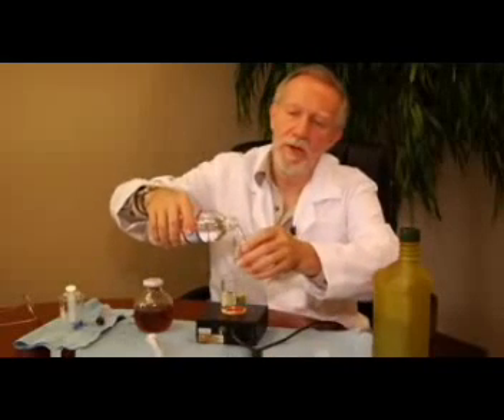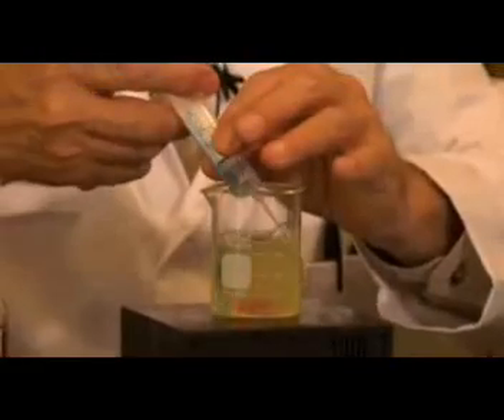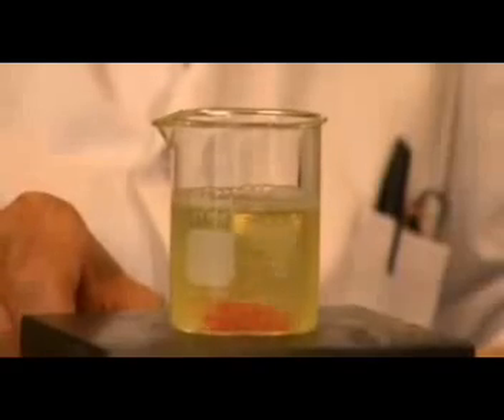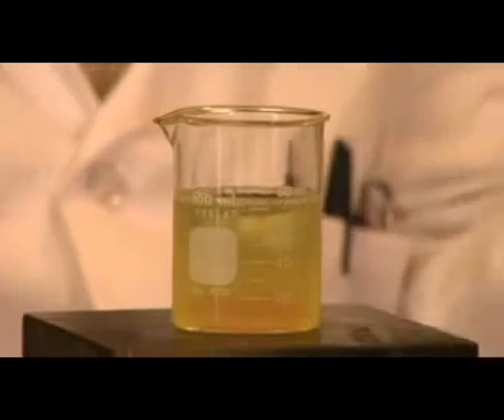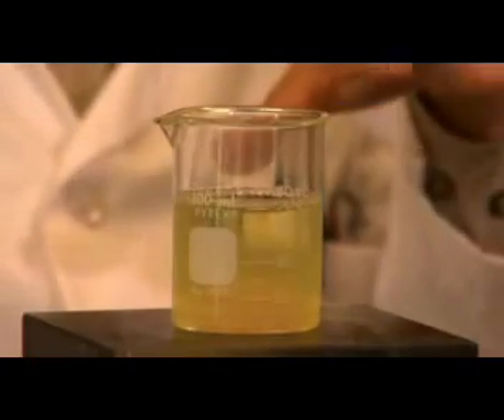I'm going to put some water into this diesel so you can see what happens when you don't use EE fuel. This is what happens when you mix oil and water together — the water, which is heavier, will sink to the bottom and you're left with a very coarse emulsion, meaning it has very large water droplets. You can see them — they're big enough and heavy enough that you can see how quickly they settle to the bottom.